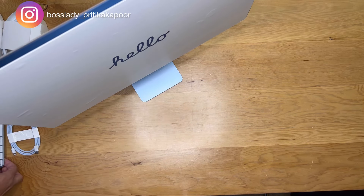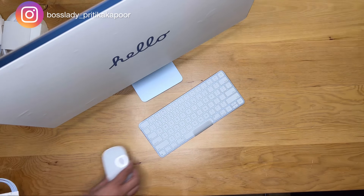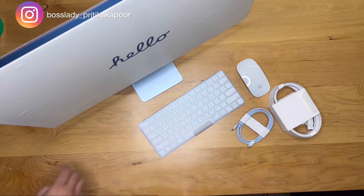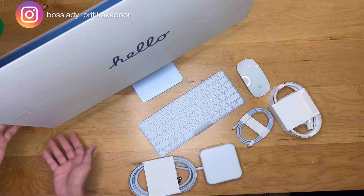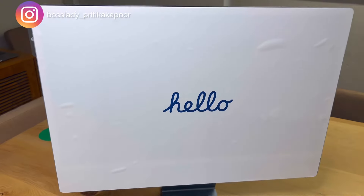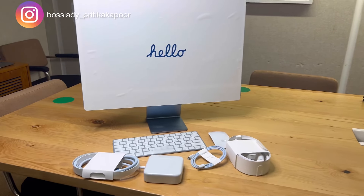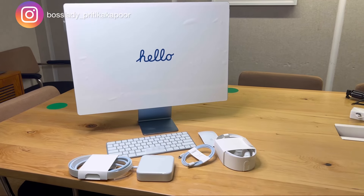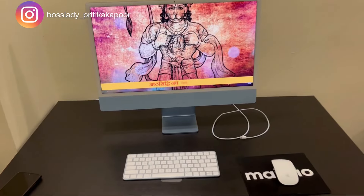I've also installed some software and I'll be using this computer and letting you know about my experience with it. So far, this device perfectly fits my requirements, which is mostly digital content editing, video editing, picture editing and stuff like that. I'll use this device and share my experience in future videos. For now, we've tested the audio and video of the device.